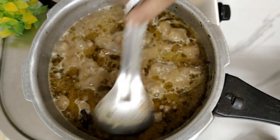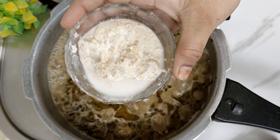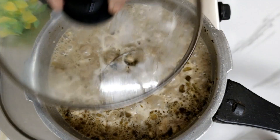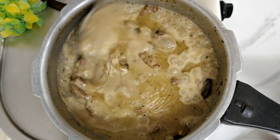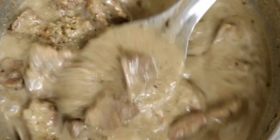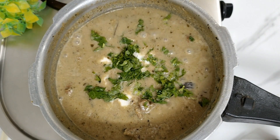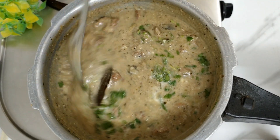After the pressure has been released, we will open the lid and on a high gas flame we will dry it. I covered it with a lid so that the water dries out and the gravy reduces. Then we will add half a cup of fresh cream and mix it in well.